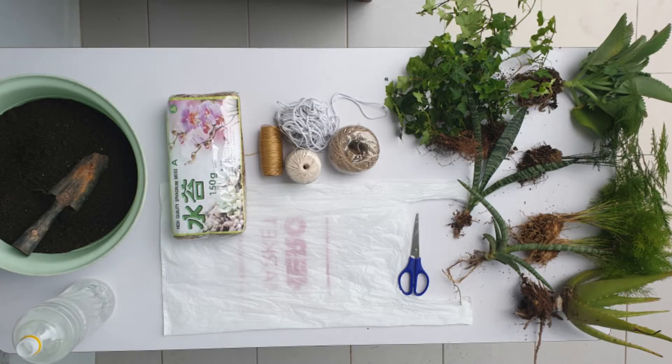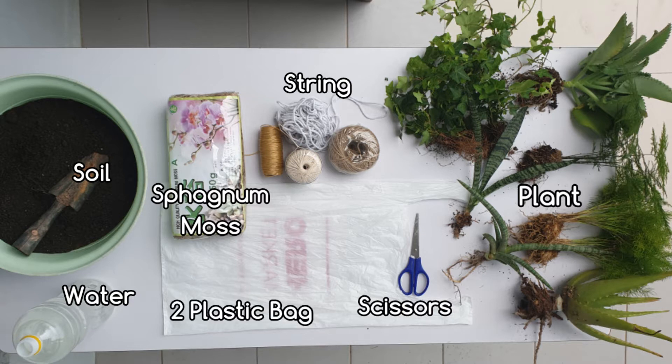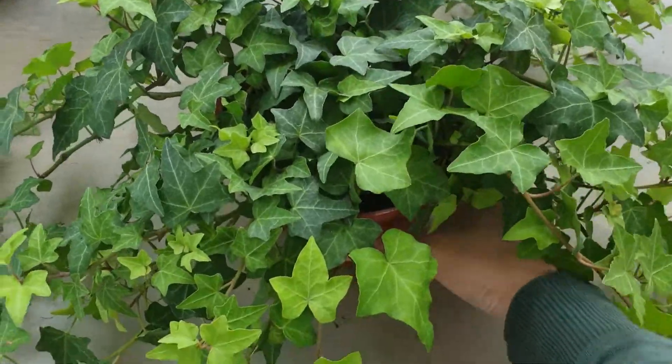When I started making kokedama back in 2019, I watched a lot of YouTube videos and while making it I found a way to make it with less mess and super easy. I'm sharing this technique with you now. What we basically need for this project is: plant, soil, water, sphagnum moss, string, scissors, and one thing I do differently — I use a plastic bag.